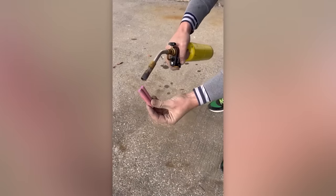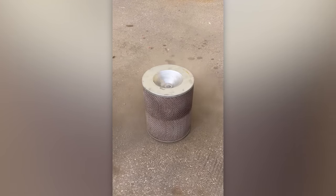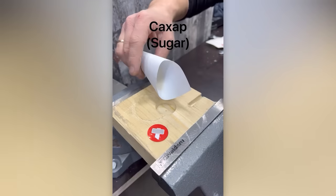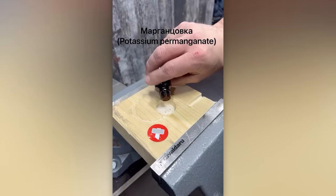A dirty air filter and firecrackers are the perfect combination for a life hack video. Here's a spectacular way to start a fire without the need for matches or lighters.